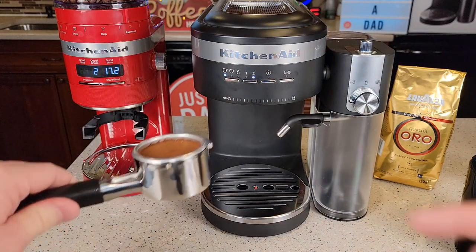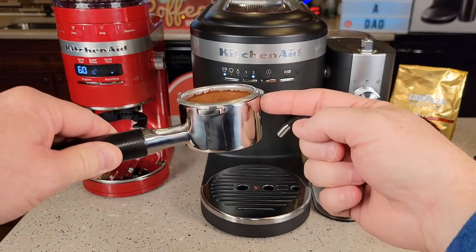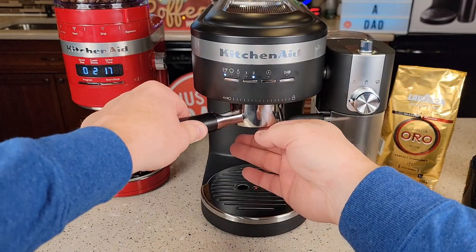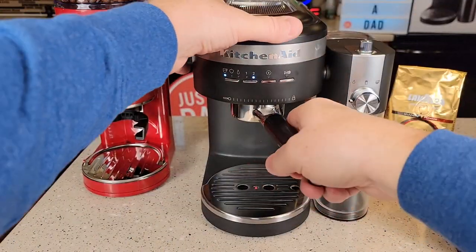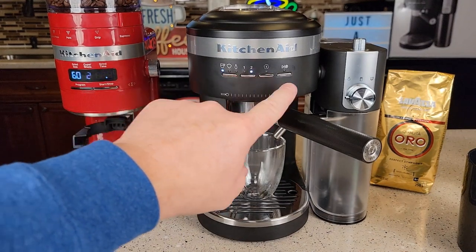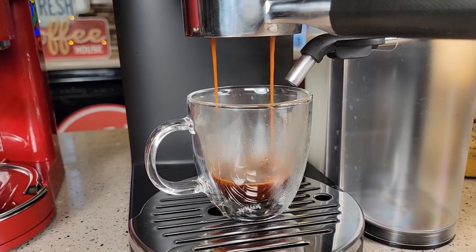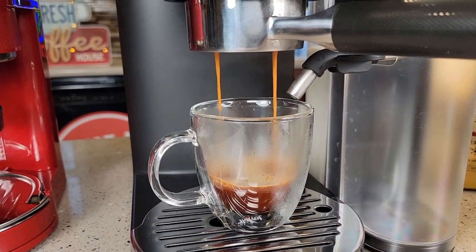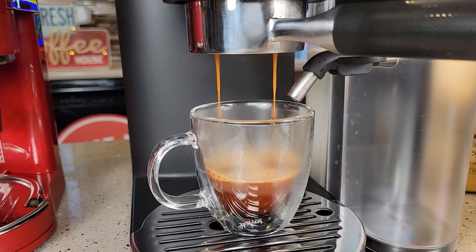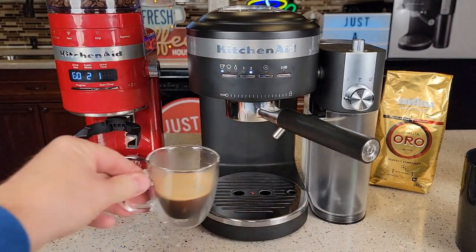You can optionally run a single shot through the empty filter to warm up the shower head and filter basket, but dry it off first. Insert the portafilter at an angle and turn it all the way to the lock on the right. On espresso, select double shot, and hit the play button. If your coffee is ground too fine, it'll come out in drips; you want a nice steady stream. That's just right — about a 160-degree espresso shot. There's my double shot espresso.